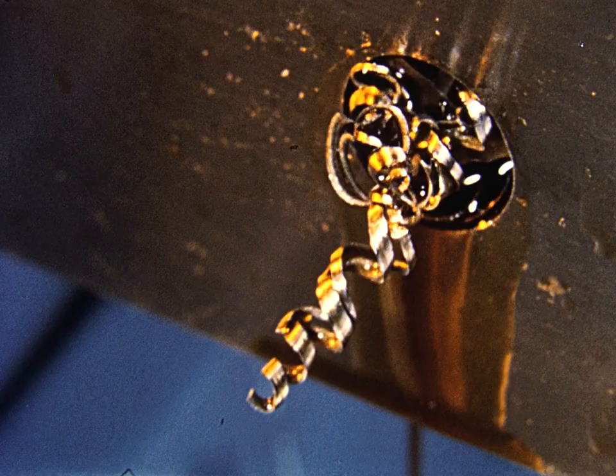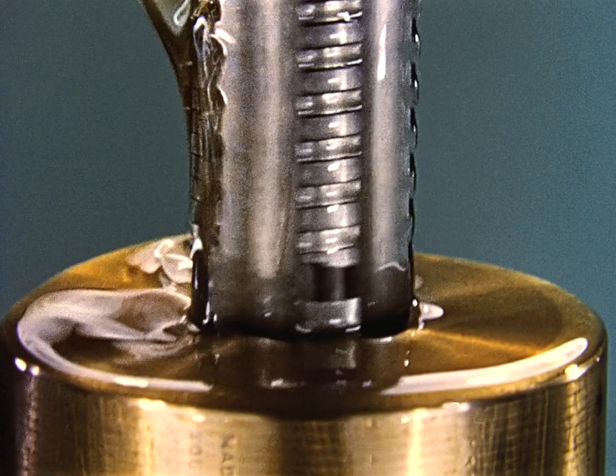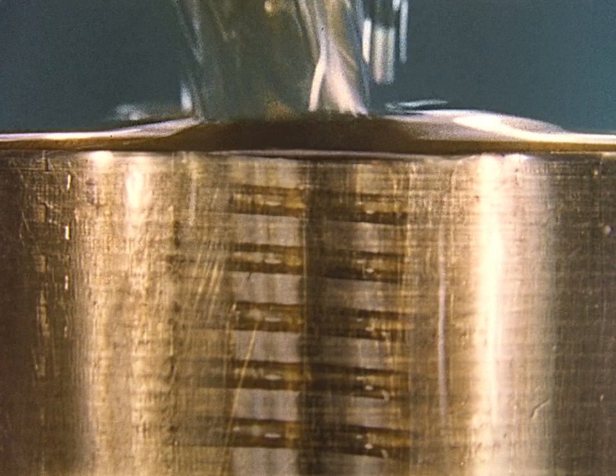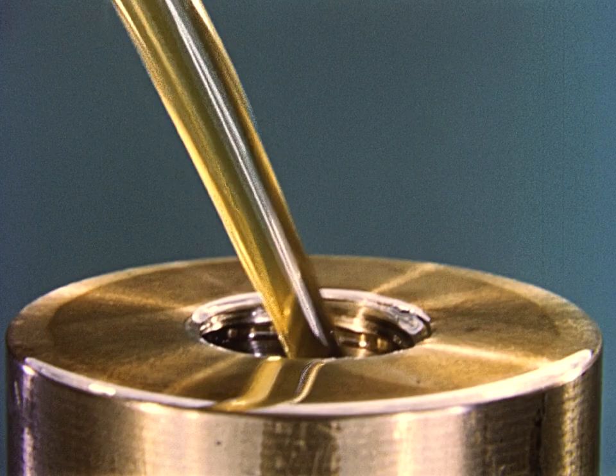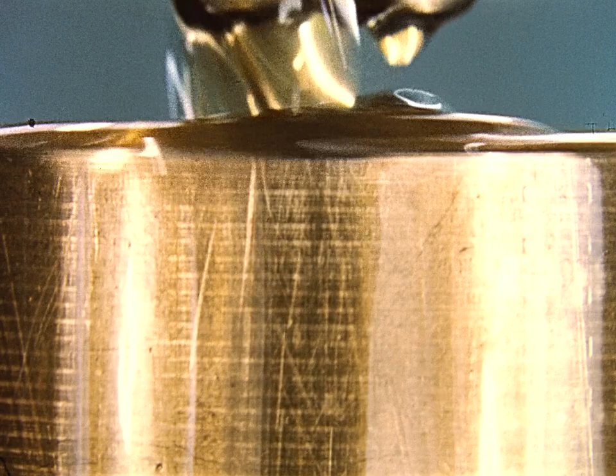Because the chips are shot out ahead of the tap, the flutes are not needed for chip removal. The shallower flutes result in a stronger tap. To cut certain thread forms or to thread very tough materials, a series of taps may be used. These taps come in sets of two, three, four, or more. Each tap cuts a progressively deeper thread. The pilot centralizes and guides the cutting. The final tap in the series produces the finished thread.